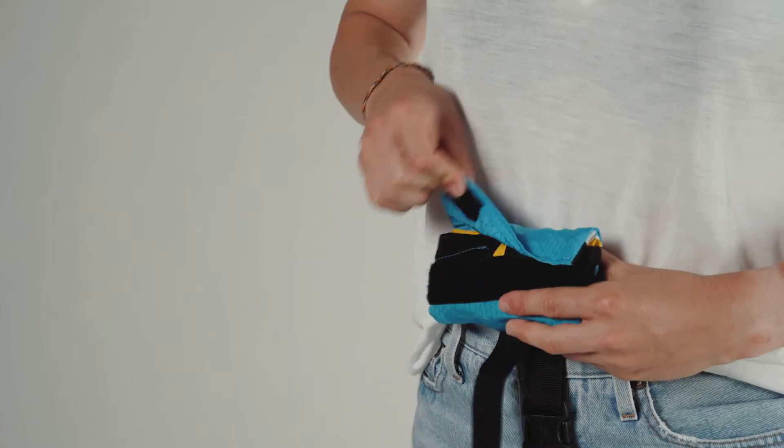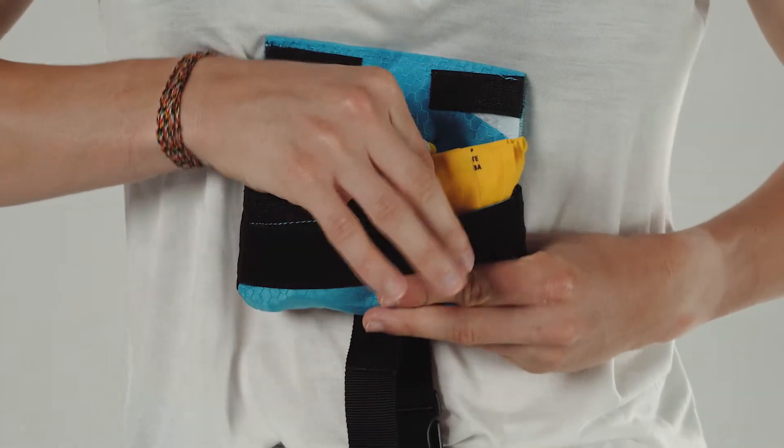The wetsuit features a rest tube ready connector, so you can attach the rest tube buoy without a belt.